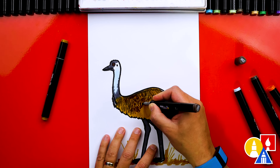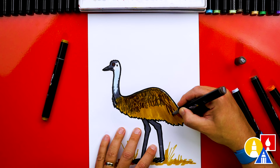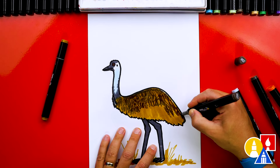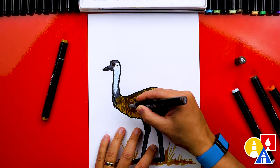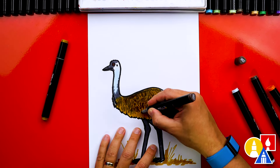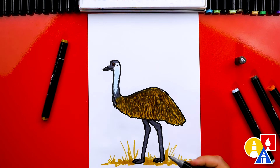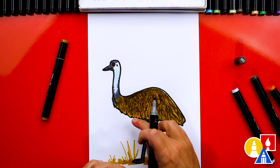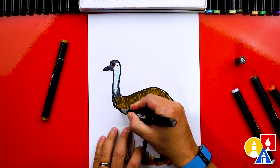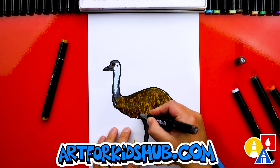I think their feathers actually look more like fur. On the tail, the texture is longer, so the hatching you add to this part of the body can be longer than the rest. I noticed on photos of an emu that it's darker on their belly, so I'm going to go back over the belly to make it darker — this is also going to make it look more 3D.